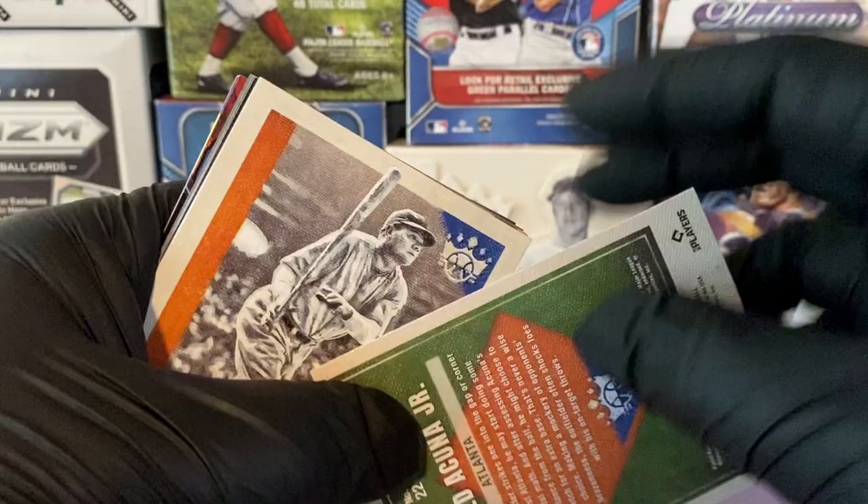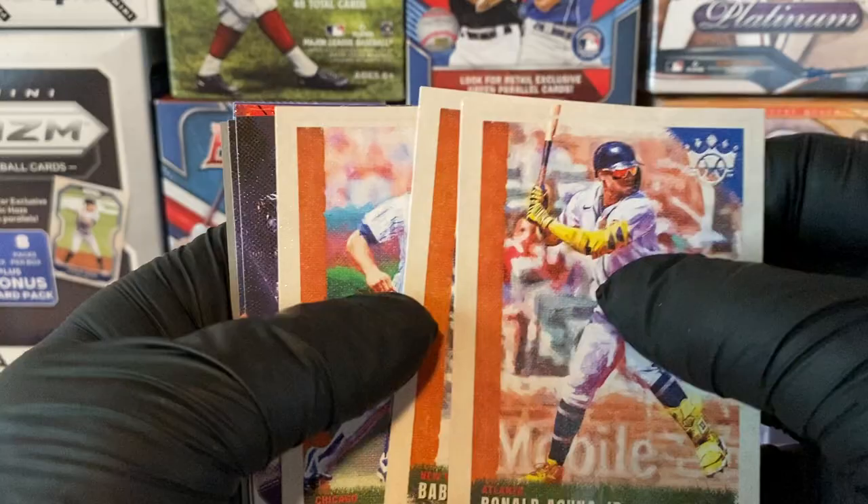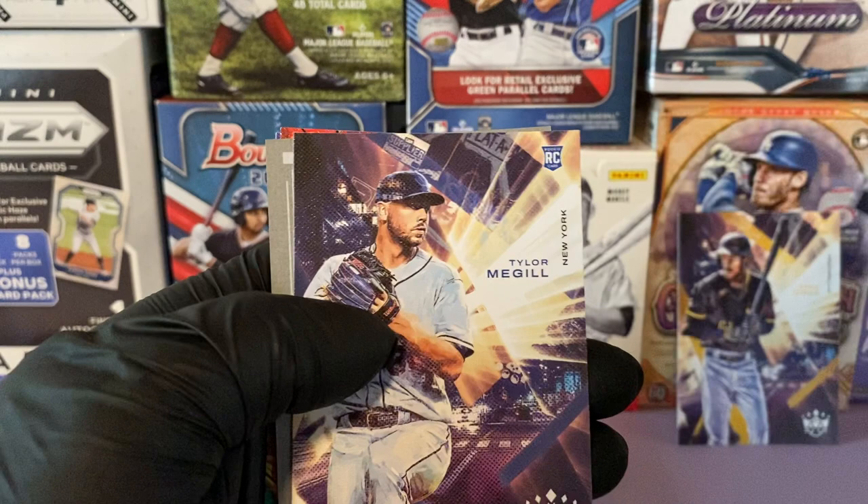So we started with O'Neal Cruz — this is definitely a good one. And we have Ronald Acuna Jr. I like the base cards, they have that portrait feel. We have Babe Ruth, Ryne Sandberg — two Hall of Famers — and Chaz McCormick.